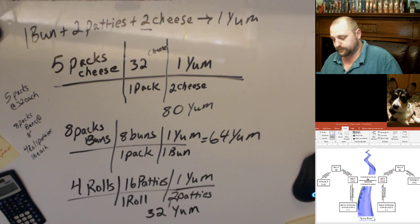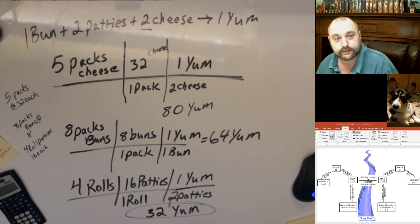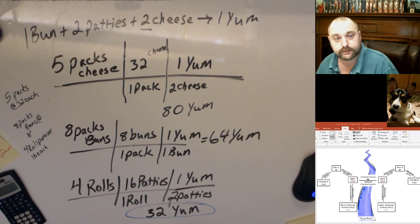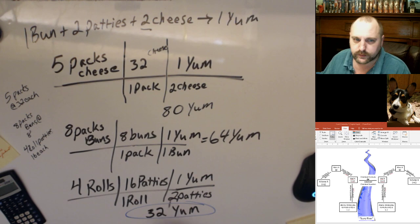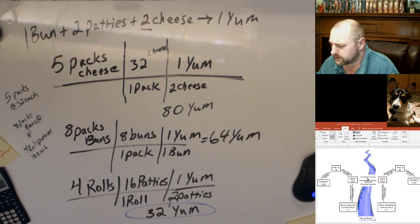So the question is: how many yummy yummy cheeseburgers can I make? Thirty-two, because we'll run out of patties first. We'll still have lots of buns left — maybe we just didn't open four of them and take half the buns back, or maybe we make some grilled cheese. So we have 32 potential yummy yummy cheeseburgers, but in real life it doesn't always work out this easy.